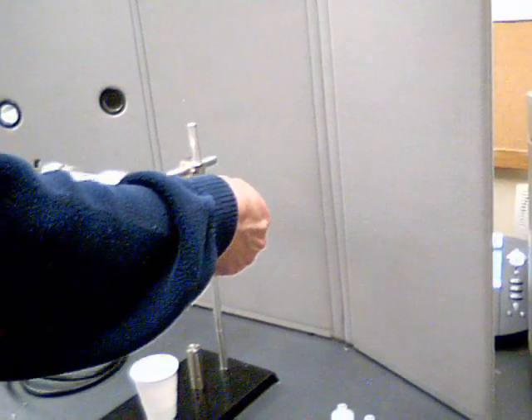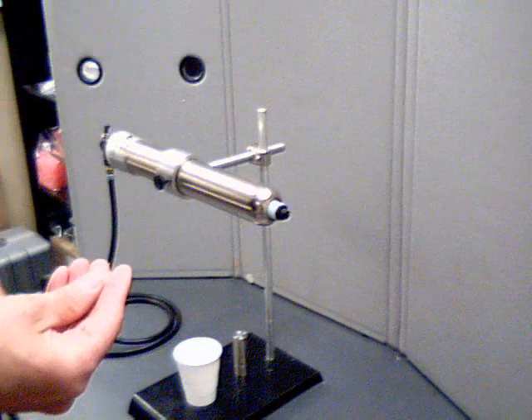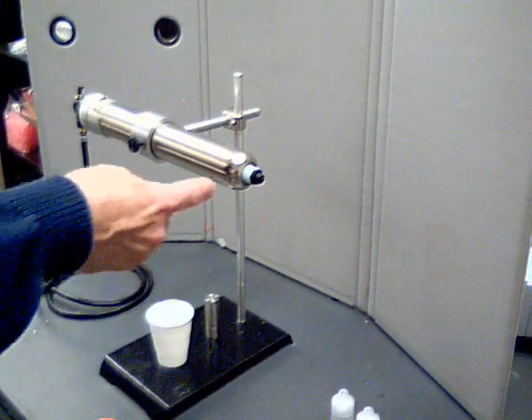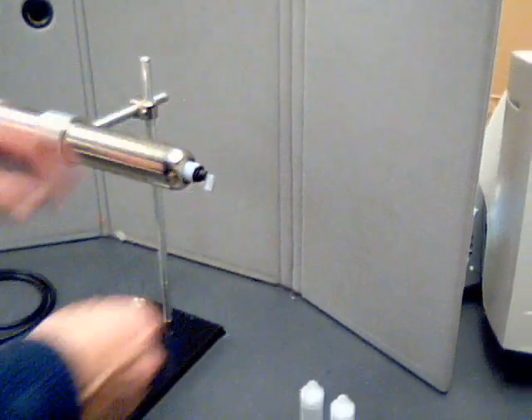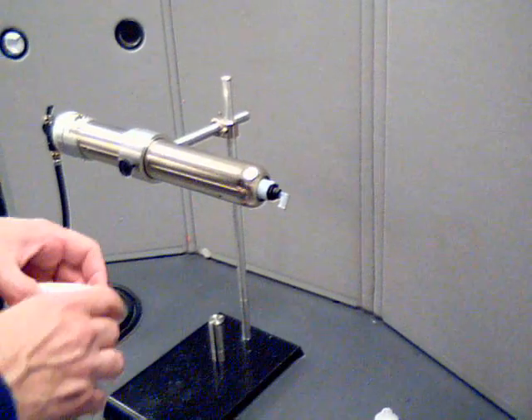I'm going to take off my tip cap now and install a 90 degree lure to lure connector here, which will accept the syringes that I'm going to fill. I'm just going to start installing that and leave it in the down position at this point.